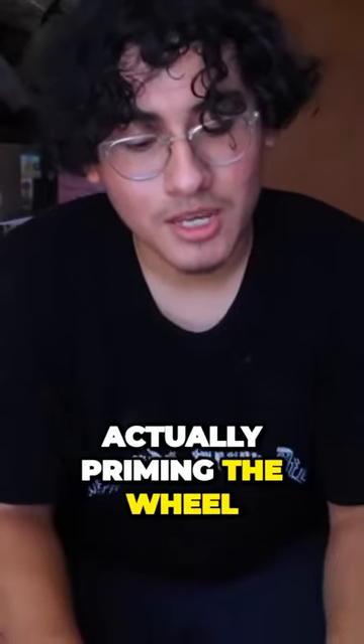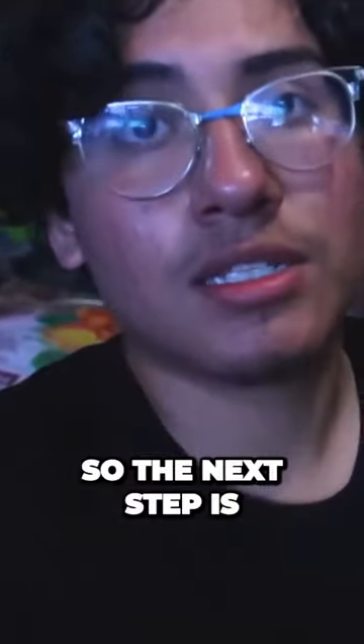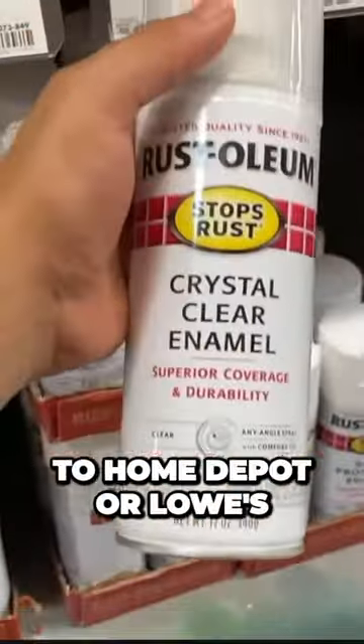The next step is actually priming the wheel. After that, we are going to be using the color for the wheels. Then the next step is the clear coat. This is the one I'm using right here — check the description down below to get a can, or go to Home Depot or Lowe's.